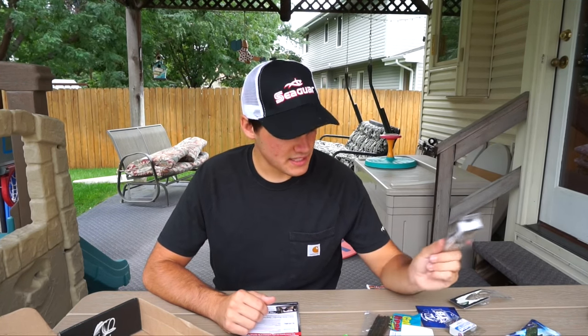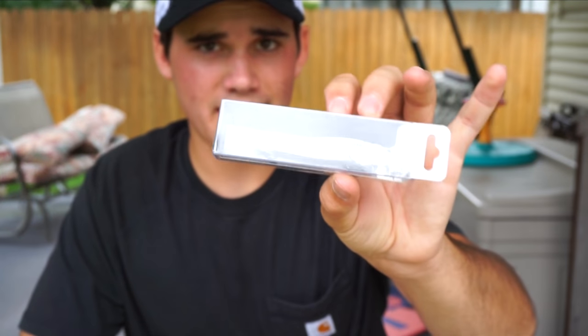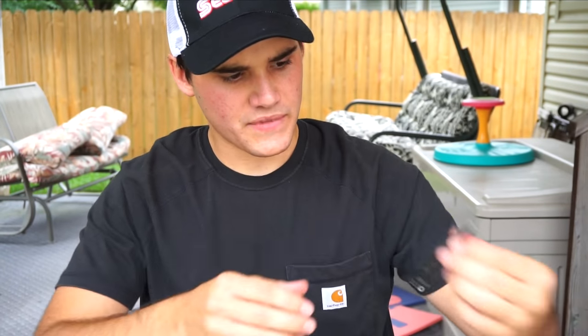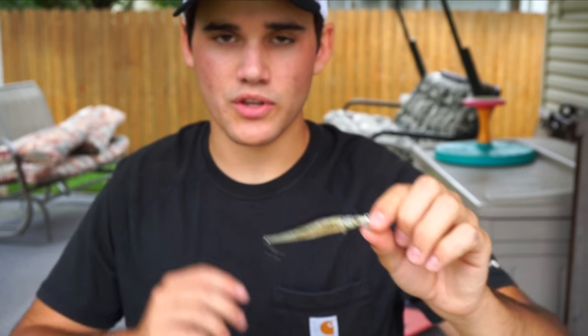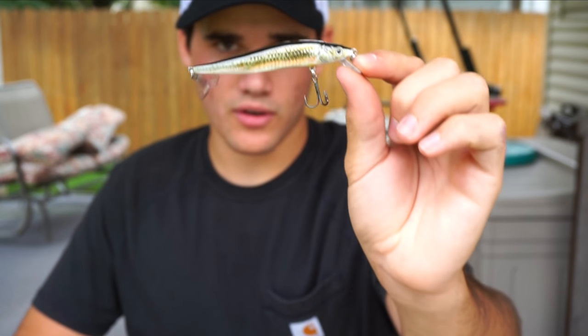Next we have another hard bait — this is the last hard bait. This is a jerkbait made by Chasing Trophy Fish, a brand I've never heard of. This bait looks pretty sweet — it looks like a little baby bass, almost like a baby fry. It would be super ideal to throw right around post-spawn. Just like lipless crankbaits, jerkbaits work great once the water starts to cool off. When those bass chase shad up shallow in the fall, a shallow-running jerkbait like this would work great. That runs $7.50.